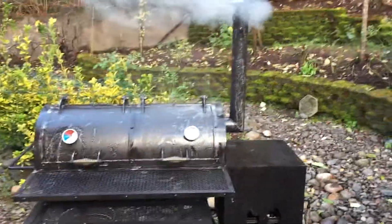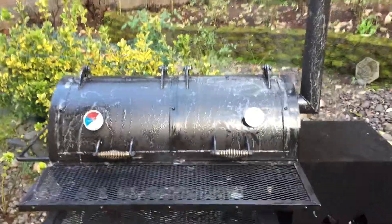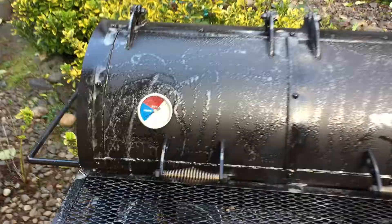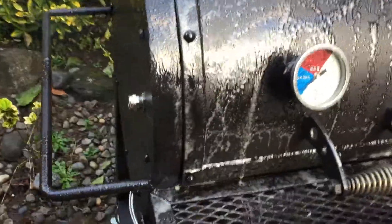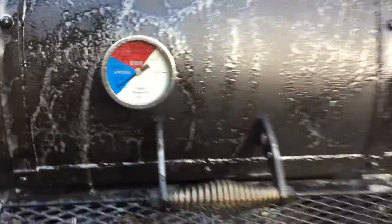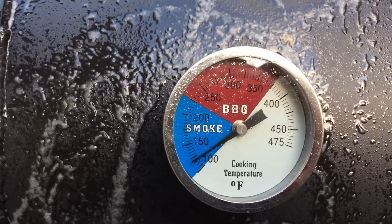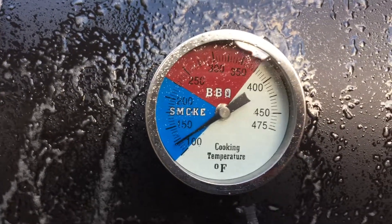It's been rolling for about 30 minutes. You can see everything sealing up nicely — not much leakage. Those are some good welds. Starting to season, temperature gauge is starting to go up. It's probably been 30 minutes or so, should probably get up to the 250 range.